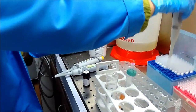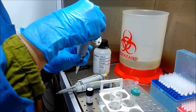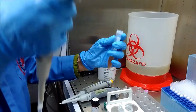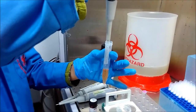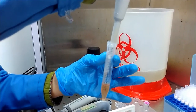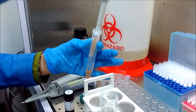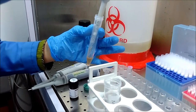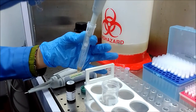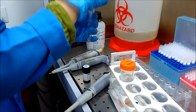We have a centrifuged sample that we have already spun at 16,000 G for 10 minutes. We have plasma as the supernatant, and all the debris and WBCs are at the bottom. We will not involve our WBCs — only the plasma supernatant. I am adding 4 ml of plasma sample to the proteinase K, then vortexing to properly mix everything.